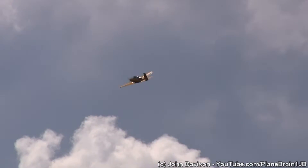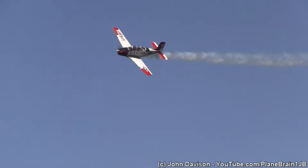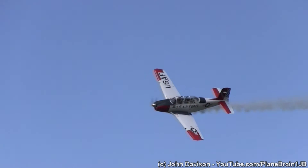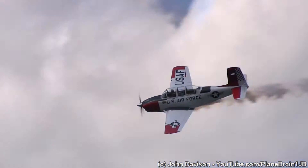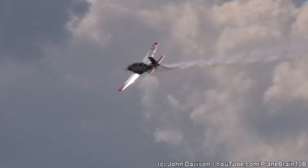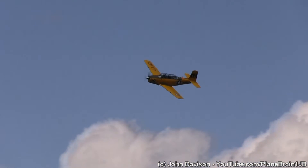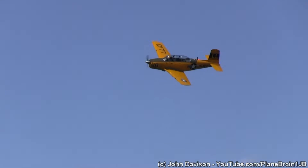And that, ladies and gentlemen, is a good thing. These are neat airplanes. There's Marty Lorenz going by — he's from Long Island, by the way. And the T-34 Charlie is still in use today by the military.